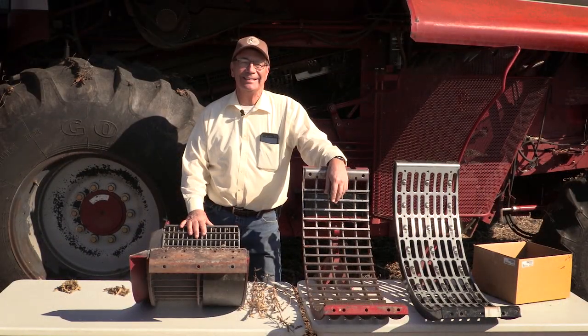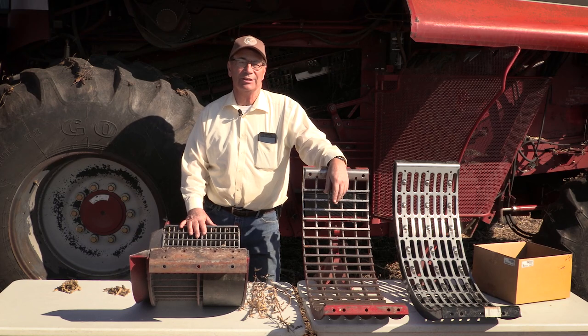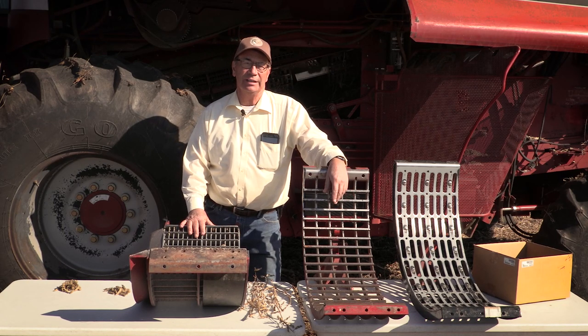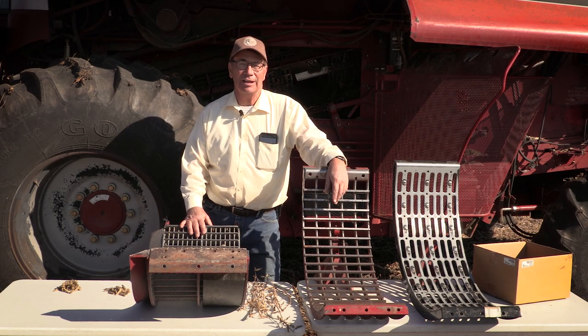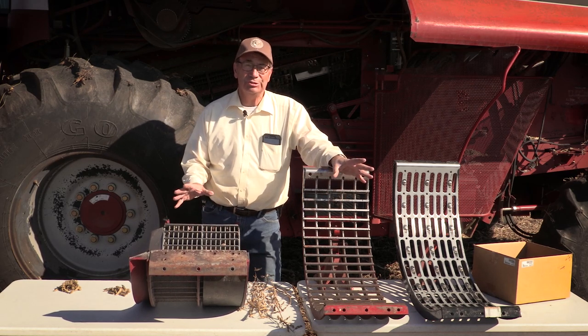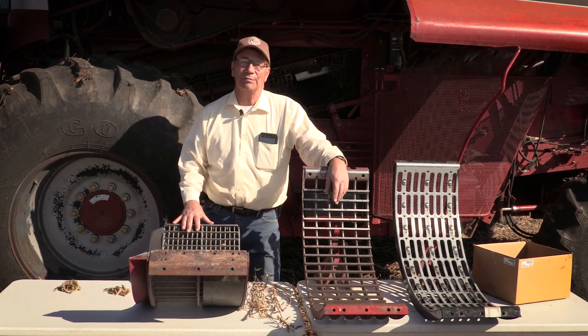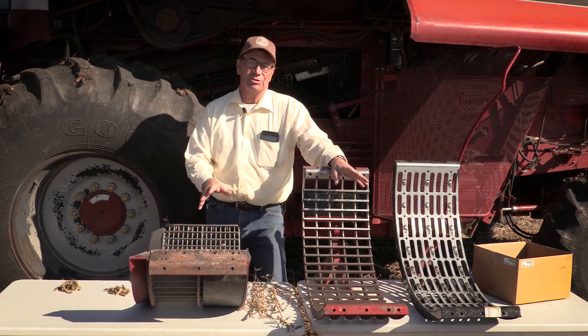My name is Marion Kelmer and I'm a fourth-generation farmer from Western Illinois, and also the owner and founder of Calmer Corn Heads. Today's Marion Minute is on choosing the correct threshing combine concave and the correct separating grate for harvesting soybeans.